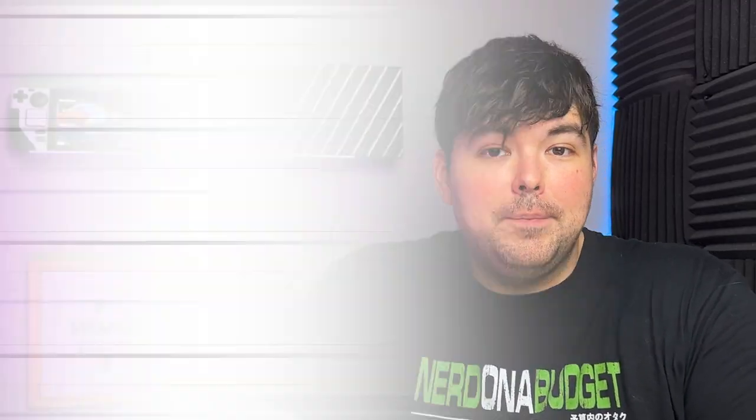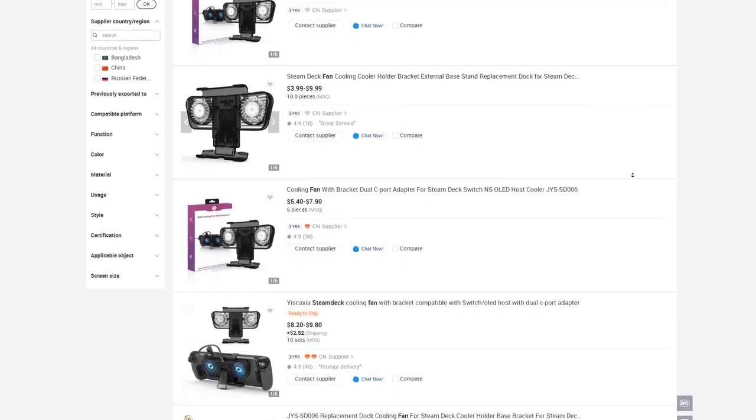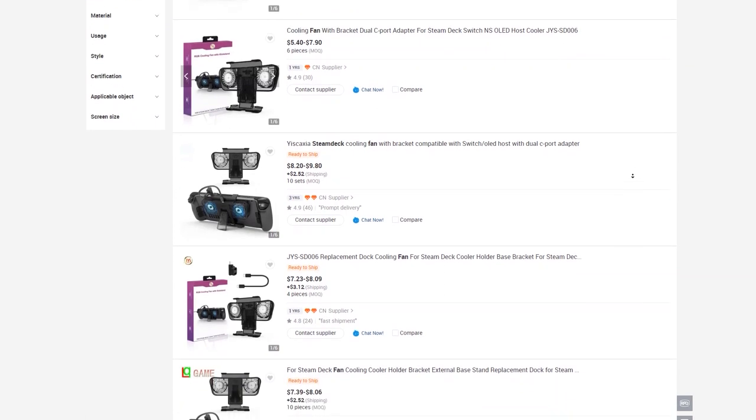I checked Alibaba, which is where a lot of companies source their OEM products from, and sure enough I found the exact product there by many different sellers. It's hard to know who was the first one, but it's pretty funny that these companies are buying it from the original seller and then trying to supply it to other people who are then trying to resell it again. It's also possible that some of these developers bought or stole the blueprints from the original manufacturer to create this item.